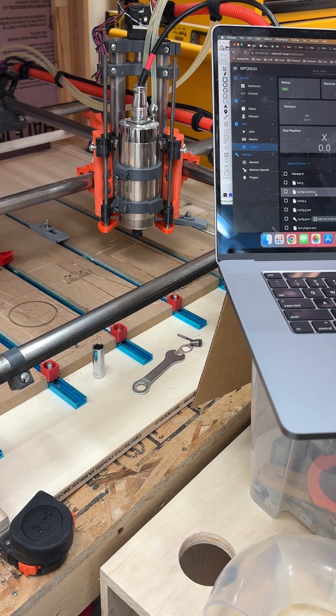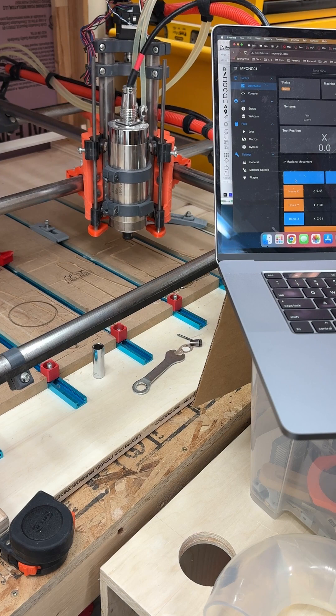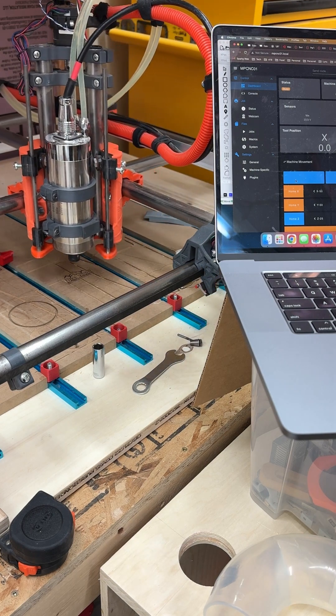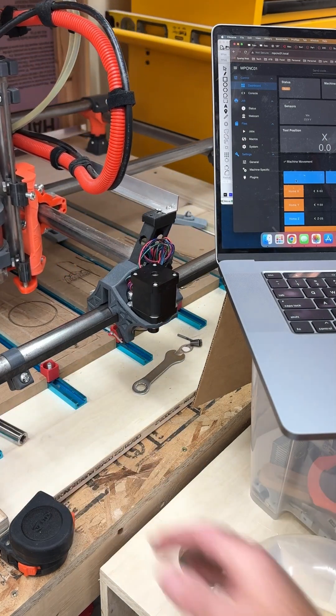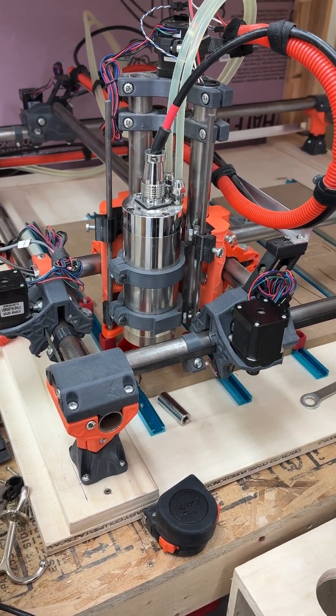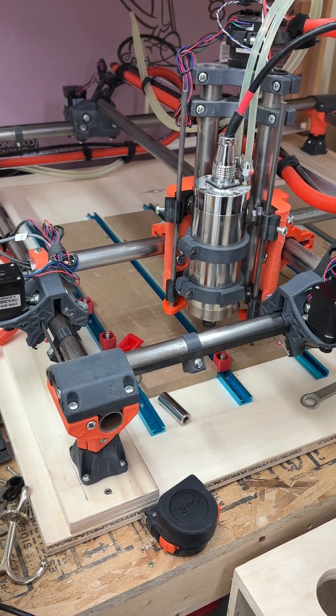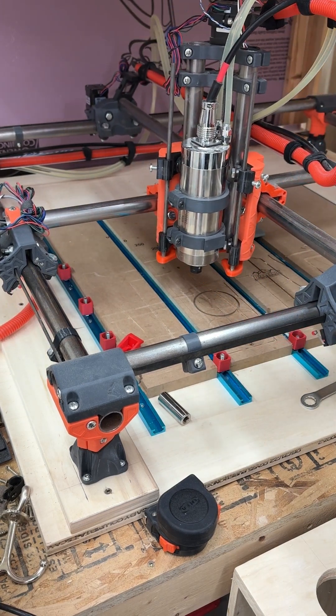As you can see right now, the spindle is idle and it's sitting just happy. So I'm going to home Z — actually, I'm just going to home it all — and we'll home the whole machine just to get it back here. So it's homed, seems good. I'm going to move this out just so we can see it a little bit — move the axis — so we can see it's over the spoil board now. On the machine, I'm just going to go and disable the stepper motors.